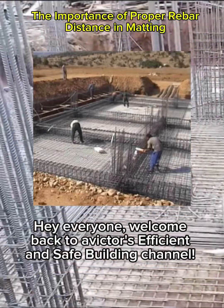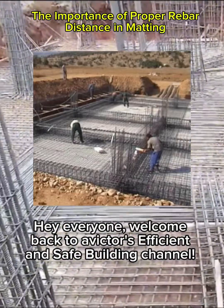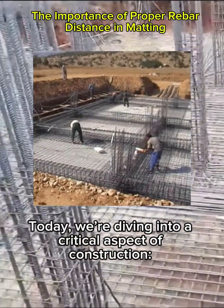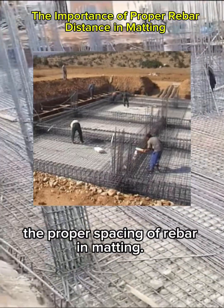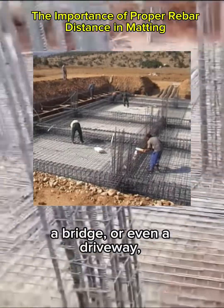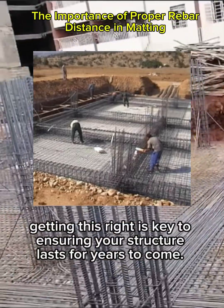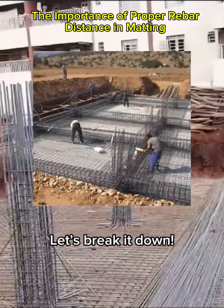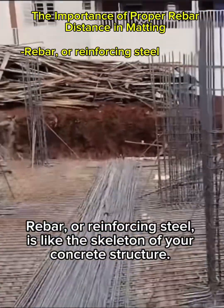Hey everyone, welcome back to Victor's Efficient and Safe Building channel. Today we're diving into a critical aspect of construction: the proper spacing of rebar and matting. Whether you're building a house, a bridge, or even a driveway, getting this right is key to ensuring your structure lasts for years to come.